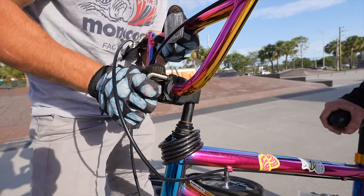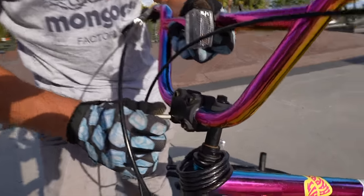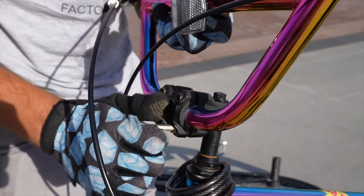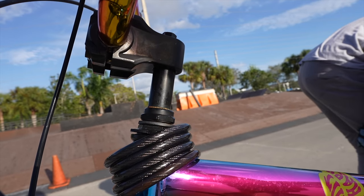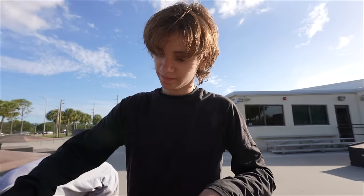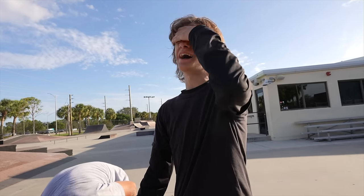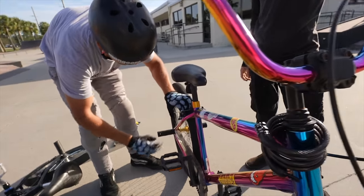Now we're moving on to the stem - tightening up the stem bolts, trying to make sure the bars don't rock back and forth any longer. They've been rocking back and forth for a long time, they're all worn out. We also got the stem tightened into the head tube so it's not going to be rocking anymore. So what happened - you crashed into a lamppost in the rain? Yep. Because you were trying not to get rained on? That happened. We've all been there before.